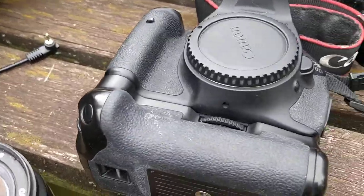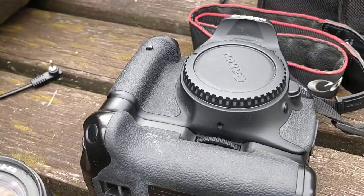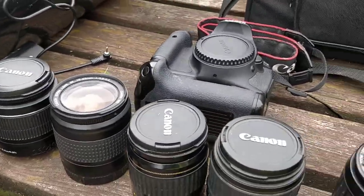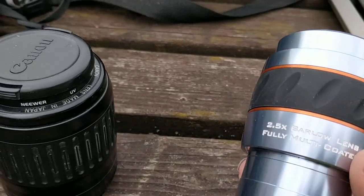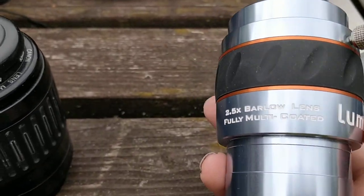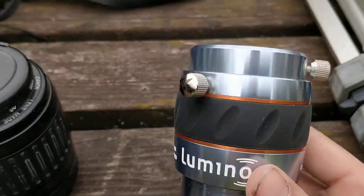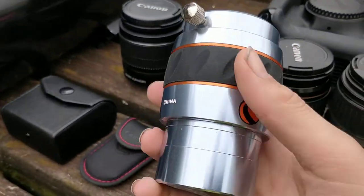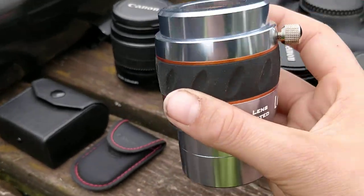If you're just getting into astrophotography and you want to do galaxies or faint galaxies, I would definitely recommend the 2.5x zoom Barlow lens, especially if you're doing galaxies like the Pinwheel, Whirlpool — faint galaxies like that. It's really good for that.